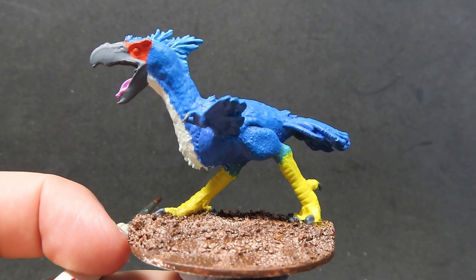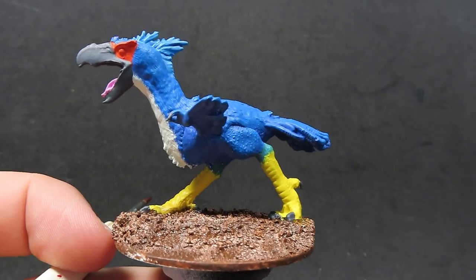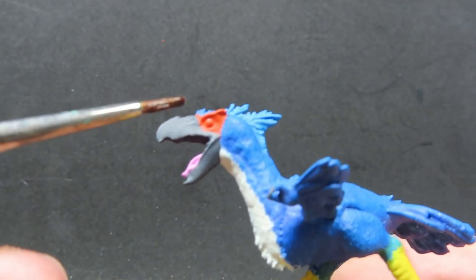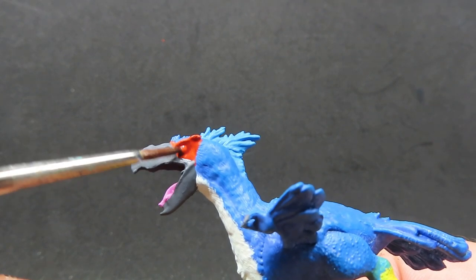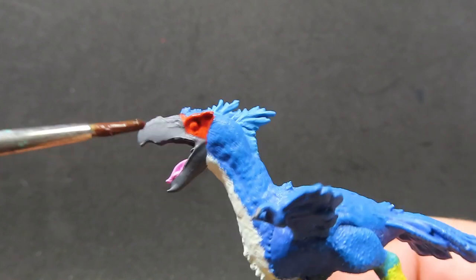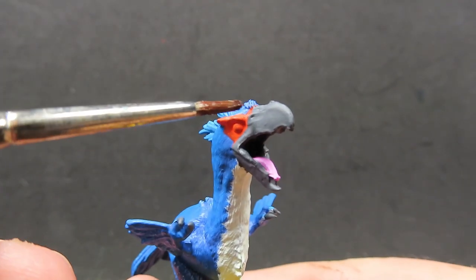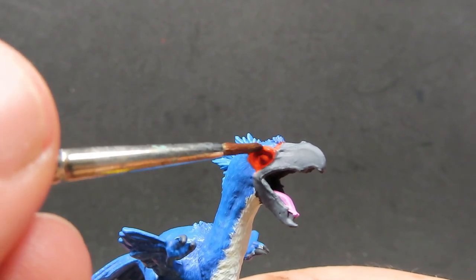Once we have the base painted up, what we're going to be doing is coming in with some red tone. We're going to be using the red tone to give a wash over the orange area around our eyes, to really deepen those orange colours and give it that more reddish tint. It's really going to make that vibrancy of the colours pop out nicely, as well as get into those little recesses around the eye to define the eye a little bit more.